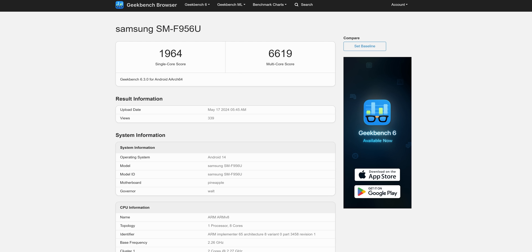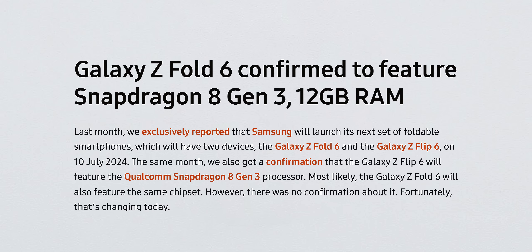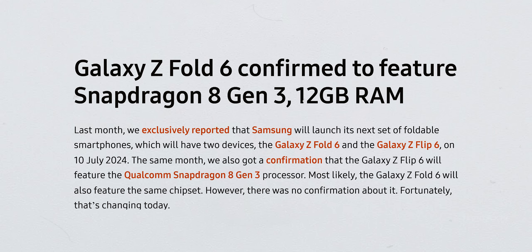Moving on, the Z Fold 6 has recently appeared on Geekbench, revealing some of its key specifications. And no big surprises here — it's got 12GB of RAM and the Snapdragon 8 Gen 3 chip, the same one that's in the S24 Ultra.